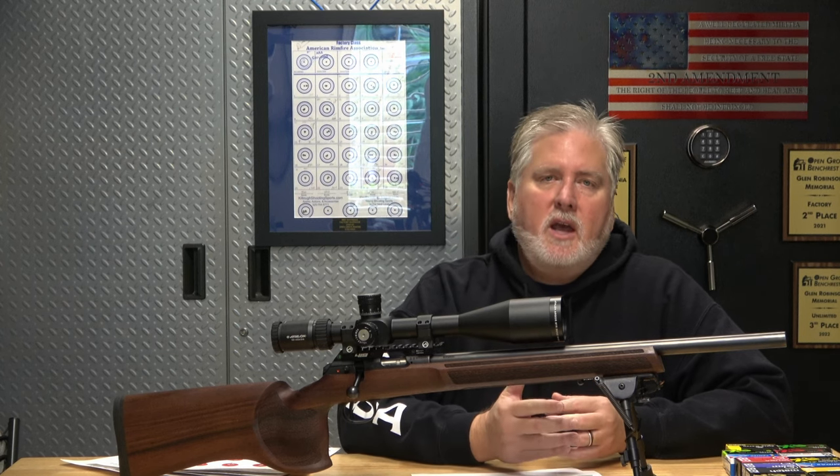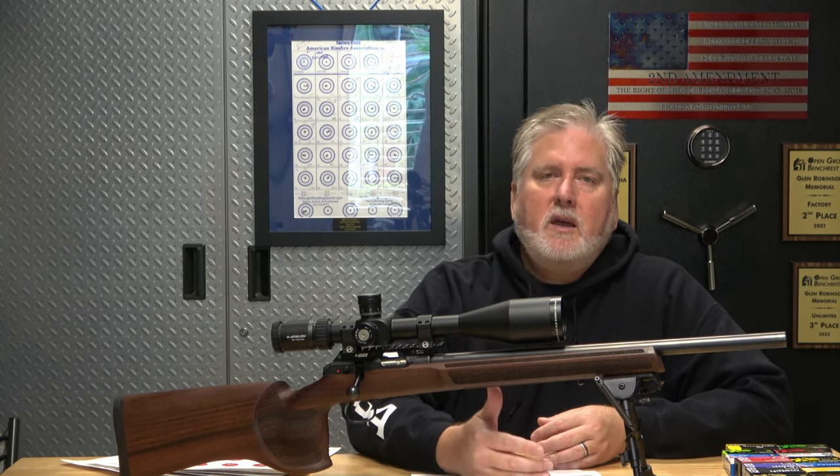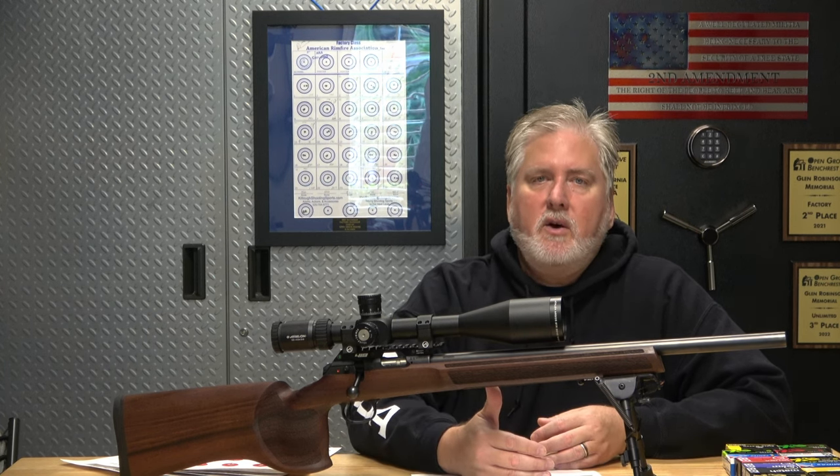Hi, this is Brett with AIMSMALL TV. Thank you, welcome to my channel. I started this channel because I wanted to start shooting the ARA factory match, and I figured it'd be kind of fun to document the journey through a video, but also share it with the world for two reasons.